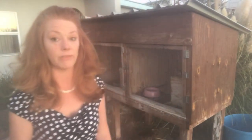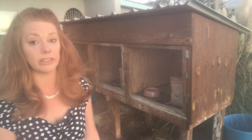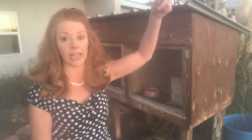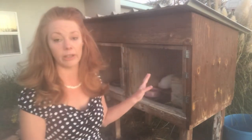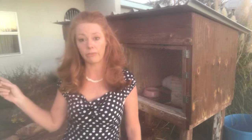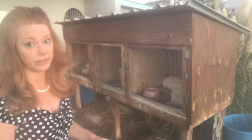Rabbits are extremely susceptible and vulnerable to heat. They do really well in cold conditions. Depending on your environment, you'll definitely need to take into consideration where you're going to locate your rabbits. Ours are facing south because we're in a very southern state, so the vast majority of our sun is either overhead or to the north in summer. This orientation will optimize the light coming in from the south over the winter to keep them warm, while maintaining relatively cool conditions in summer. They get the first morning sun from the east but are shaded by our house during the most brutal part of the afternoon sun. Location is going to be your biggest help in maintaining a good temperature climate for your rabbits.